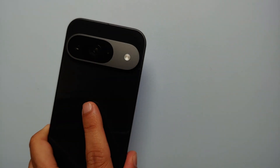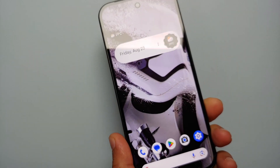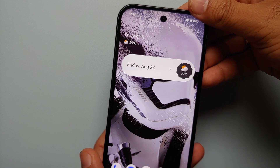Hey peeps, what's up, Manchi here back with another video. If you've just gotten your hands on the Pixel 9, the Pixel 9 Pro, or the Pixel 9 Pro XL and you're wondering how do you turn this off, how do you restart it, how do you remap the power button — that is what we're going to cover in this video.